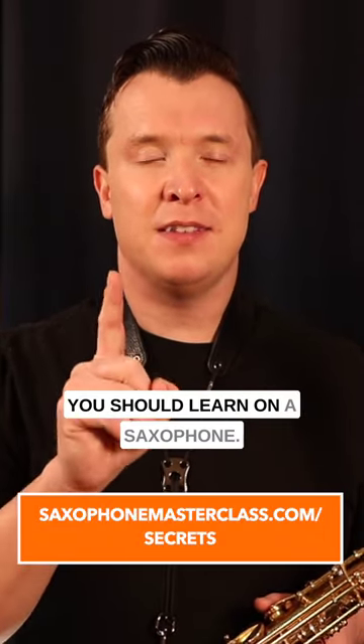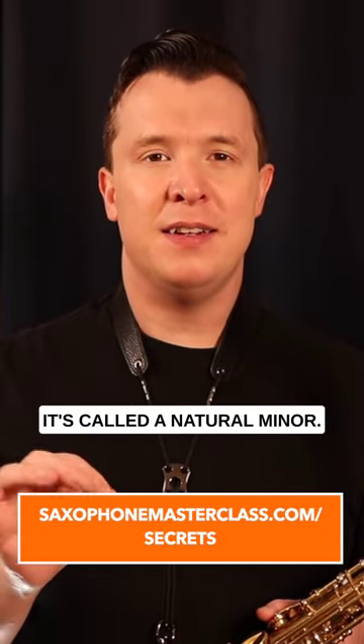Here is the first minor scale you should learn on a saxophone. It's called A natural minor and it goes like this.